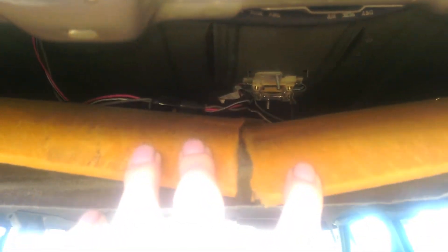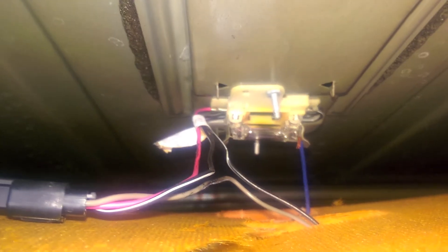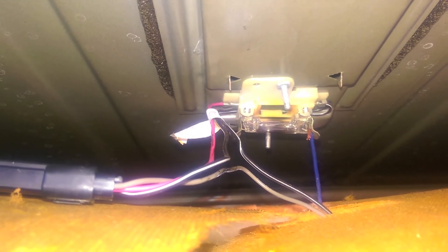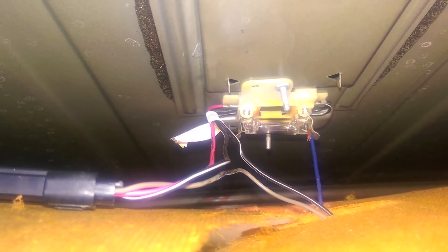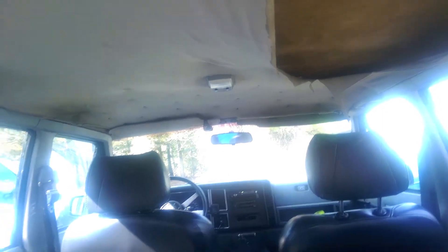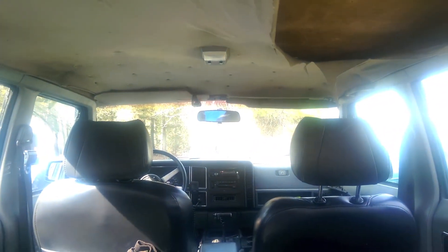Once you get the discs out you can drop the whole thing down and out of the way. To get behind this you'll want to take off this metal panel — there are five Phillips screws up here. Once it's dropped down you can bend this back. Now you can see what's actually going on in here. On the right-hand side you've got two grounds and on the left-hand side you've got one positive. All of these lights are switched on their ground — they always have power, they're just waiting for a ground to work. The first ground runs in conjunction with the front light and splits into every single door and the headlight switch.